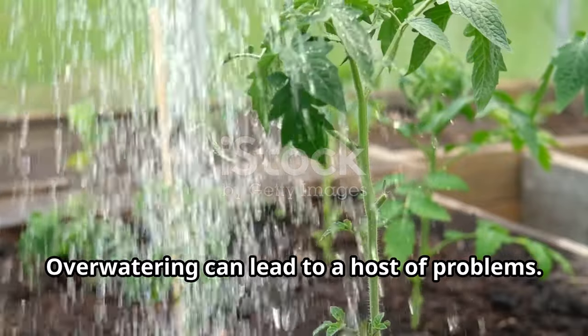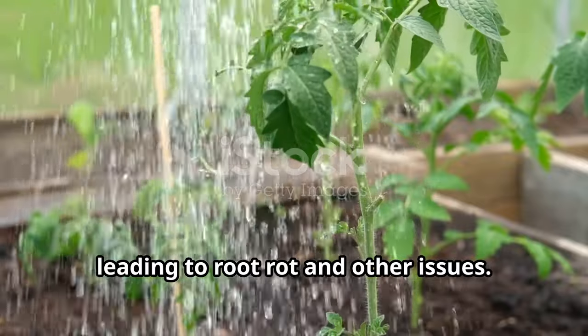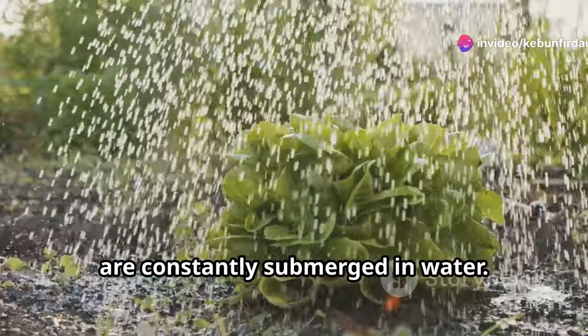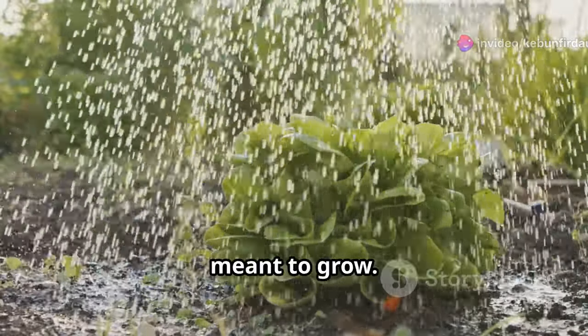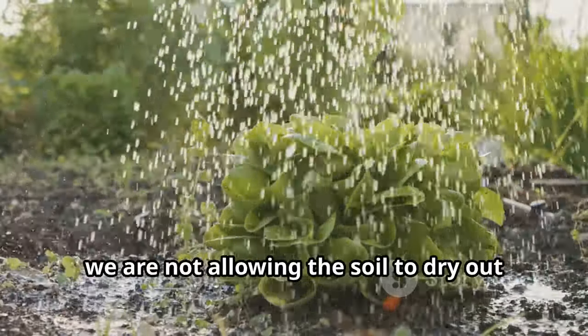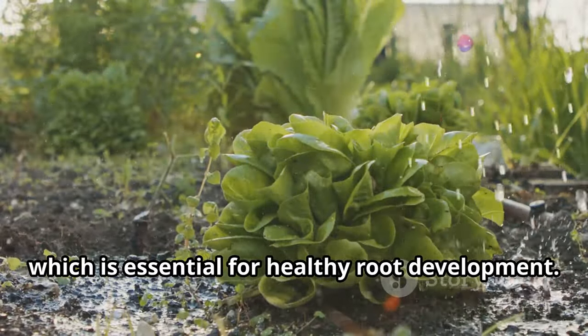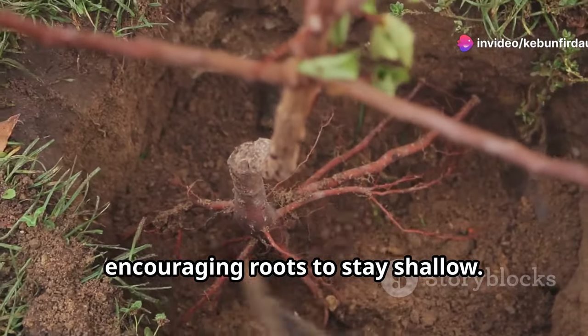Overwatering can lead to a host of problems. When we water too frequently, the soil can become waterlogged, leading to root rot and other issues. Plants can actually drown if their roots are constantly submerged in water — this is not the natural way plants are meant to grow. By watering too often, we are not allowing the soil to dry out between waterings, which is essential for healthy root development. Frequent watering keeps the soil surface moist, encouraging roots to stay shallow.